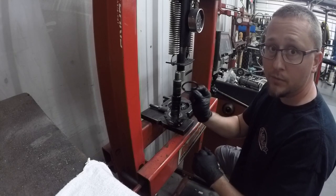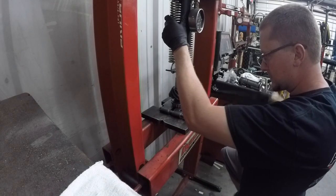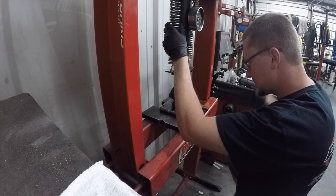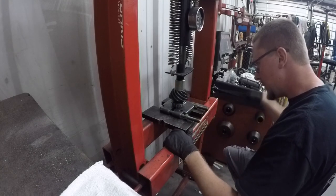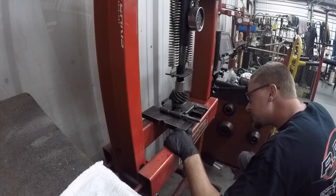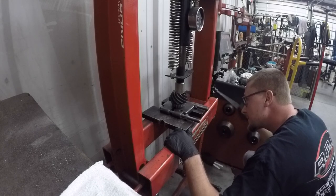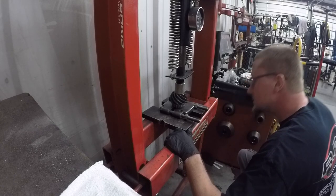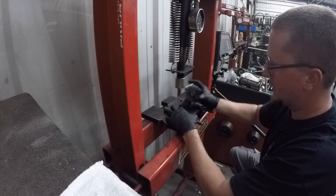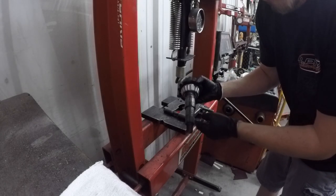This is the pinion shim we're looking for — this is going to go on our new pinion, under our new pinion bearing. All right, so we've got our new shim installed with our new bearing, so this piece is ready to go.